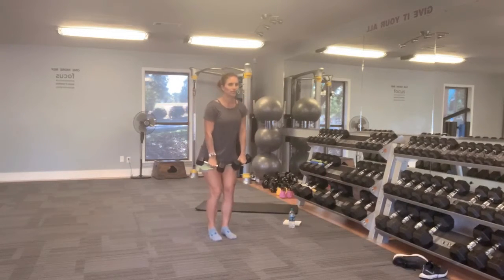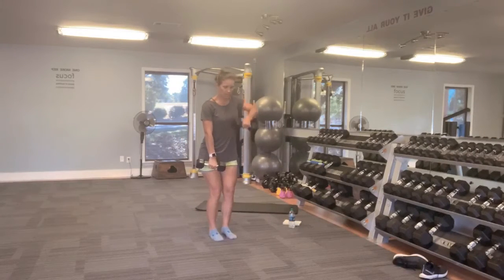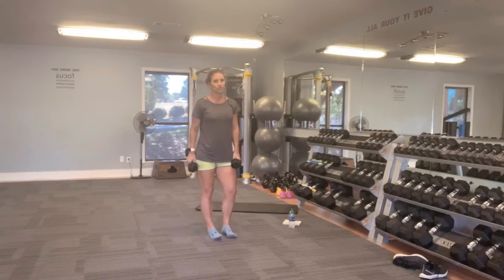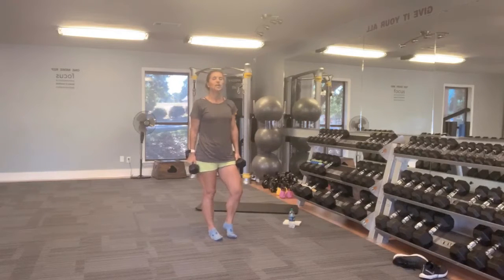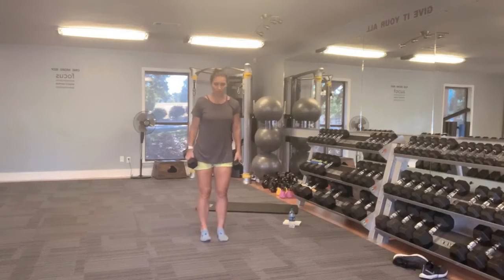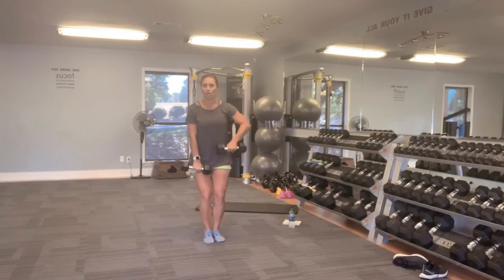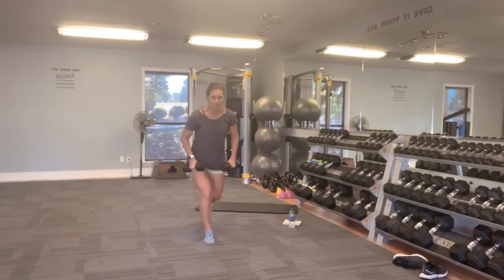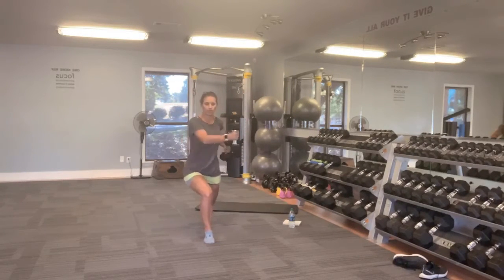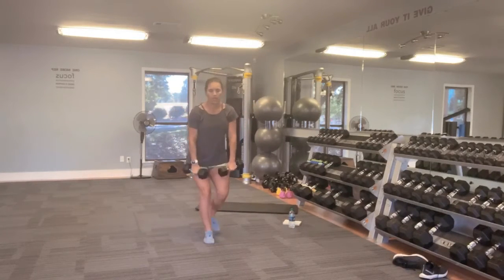One more reverse lunge. If you feel like you need to drop-set your weights, you can do that now because we have the other leg to go into. Reverse lunge, cross punch again, come together, alternate, upright row.